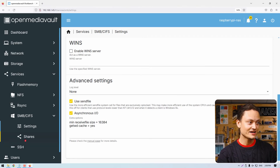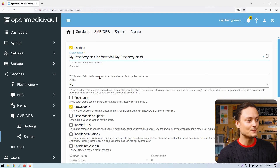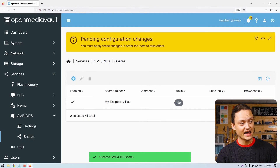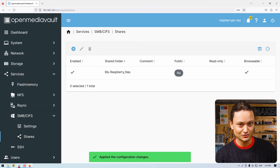Also click on 'Shares', then press 'Create'. Click on 'Enable' and then click on 'my-raspberry-nas'. Scroll down and simply press save and confirm that configuration. If you've done all of these steps, you now have a fully functional NAS.